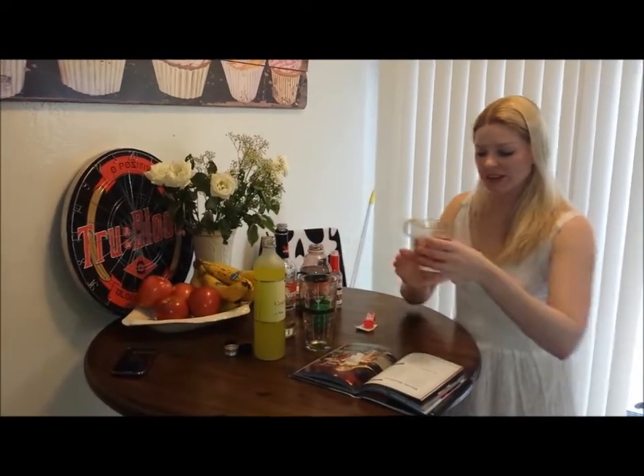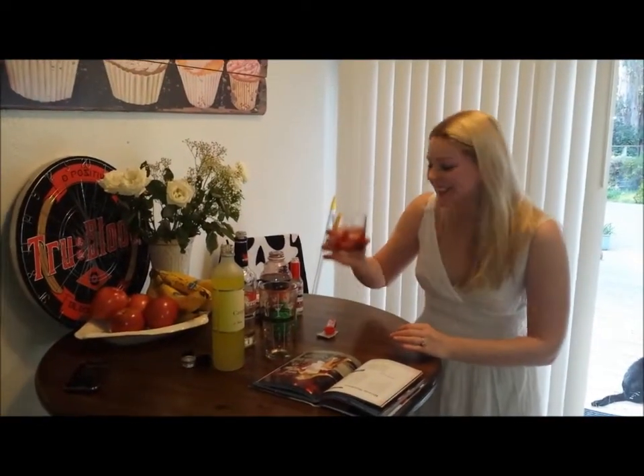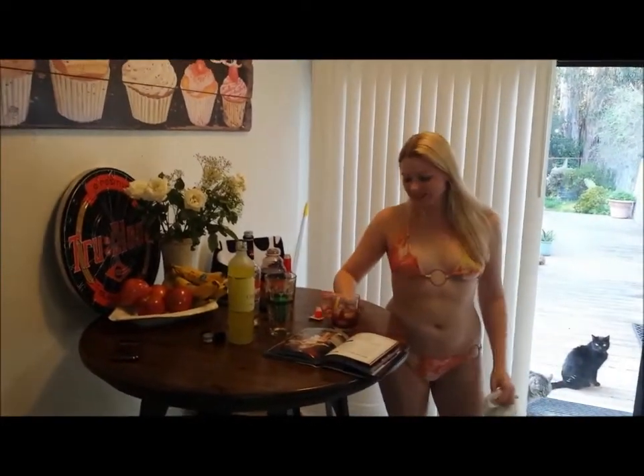And there we have it — a beautiful looking lemon twist on there. Lemony! So we're going to take this and get in the hot tub, relax a little bit, and enjoy my Martin Luther King Day. Bye.